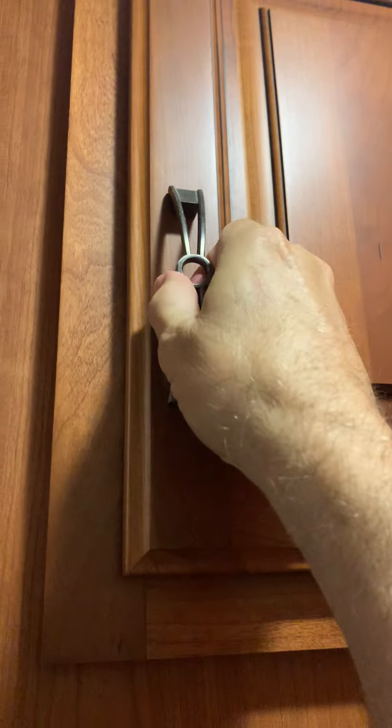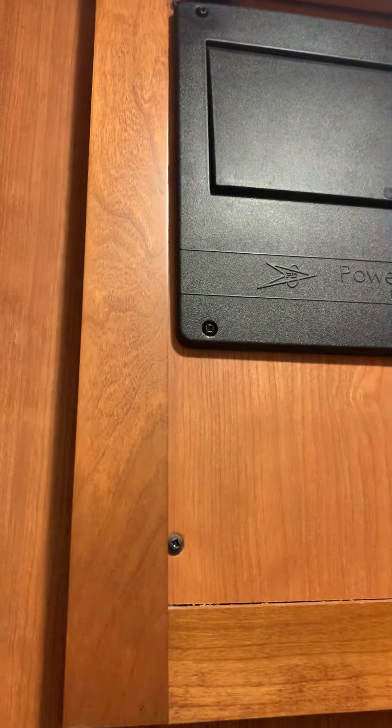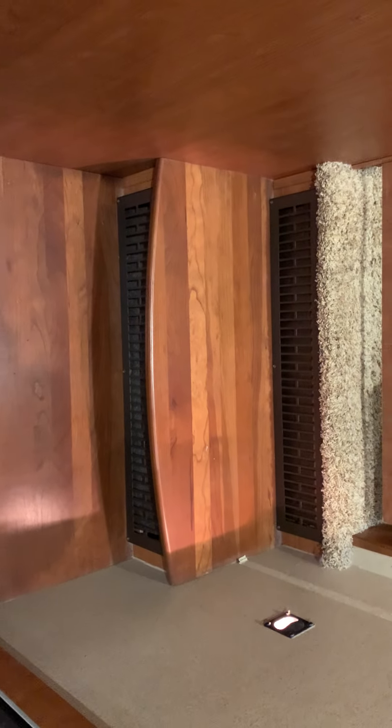Here's the front part of our trailer. We have the breaker panel there. I'm gonna pan down here — we have the air conditioning control and the lights down here.